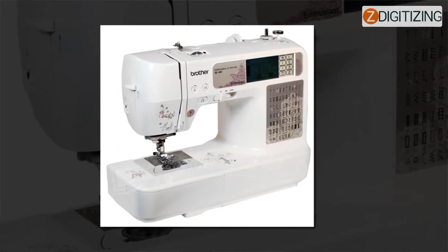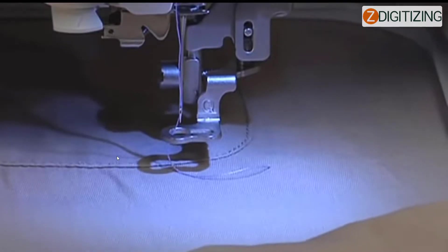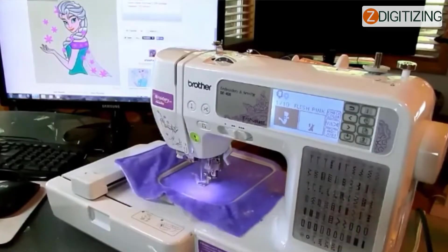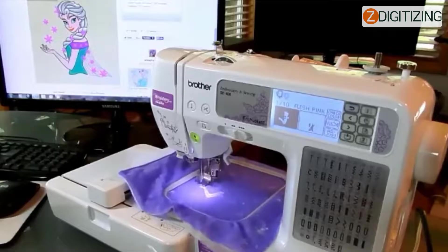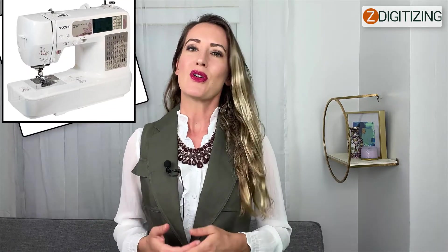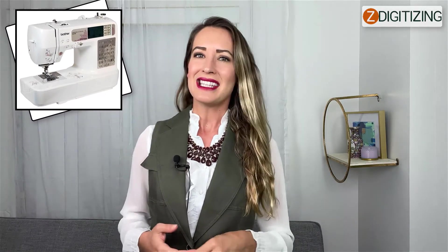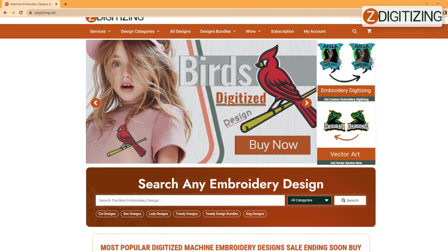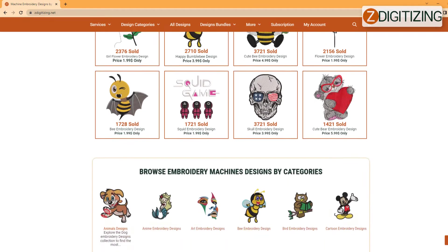The Brother SE 400 is a machine that combines sewing and embroidery functions. It is computerized, meaning you can load a blueprint and the system can drive a conveyor to sew the pattern onto cloth. It also has built-in stitches for convenience, such as buttonhole stitching at the touch of a button. The SE 400 can be wired to a computer, allowing you to take advantage of potential machine upgrades and conveniently download and digitize embroidery designs.